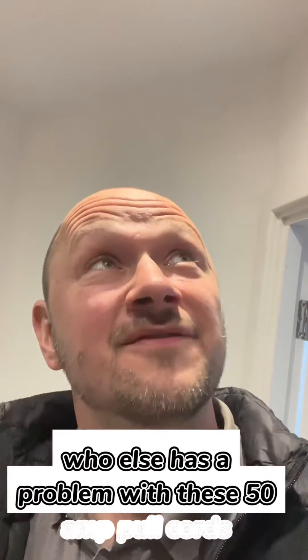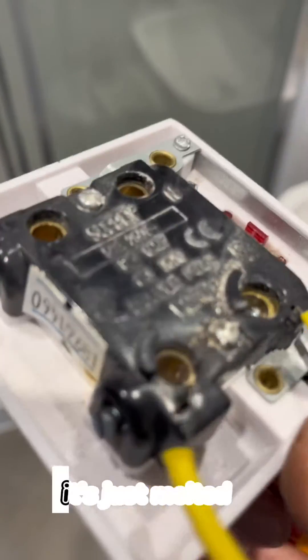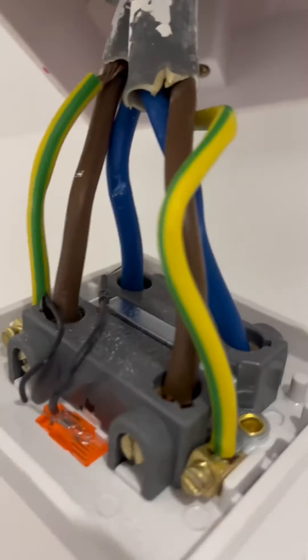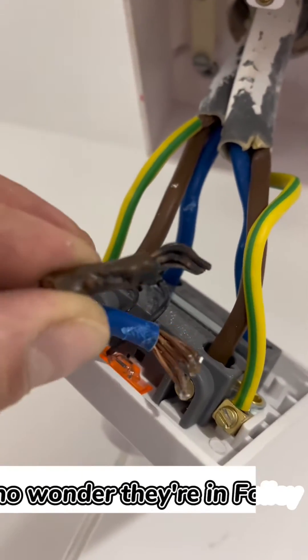Who else has a problem with these 50 amp pull cords? They're just not fit for the job. The whole switch — 50 amps — it's just melted. Always trying to do a better job than that. Look at them old ones, all bent in and crap — no wonder they're faulty.